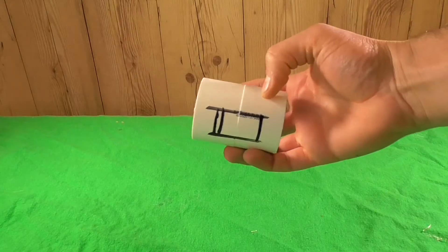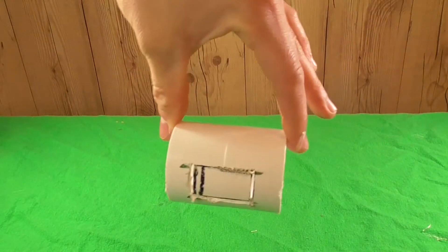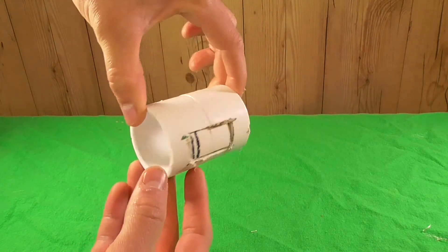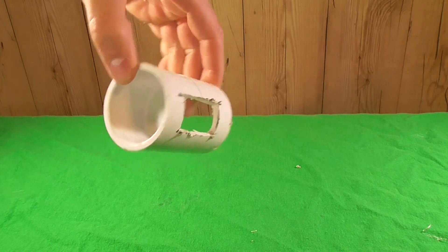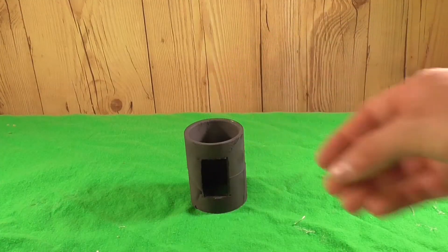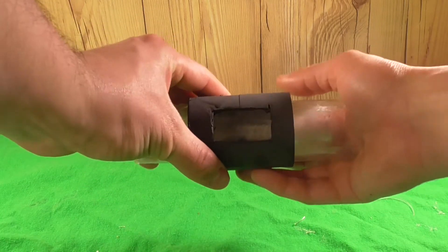We'll get our PVC housing and go ahead and cut a small rectangle in the very middle of it and pop that open. For those of you who are curious, I just used a rotary tool for that. I'll also spray paint this the same color.